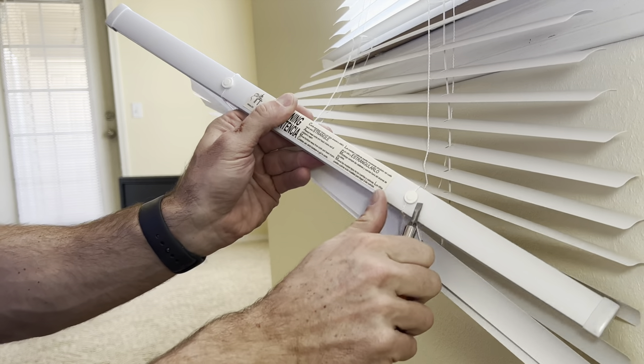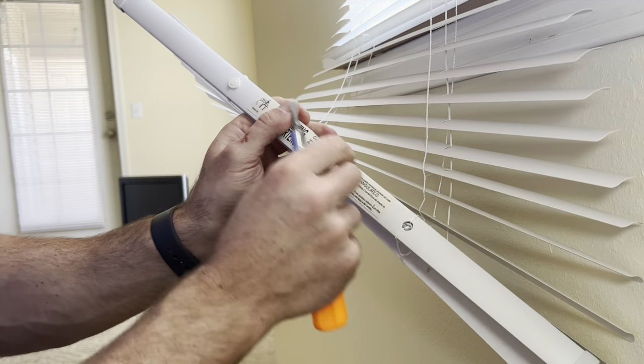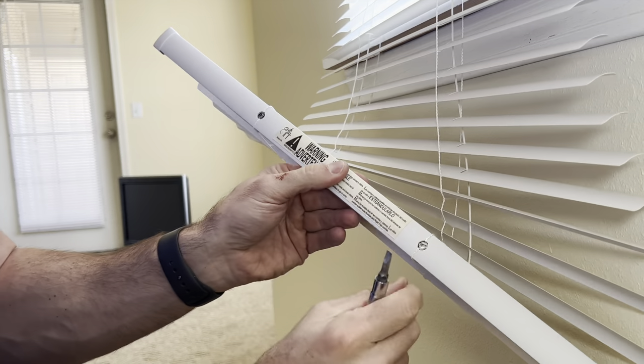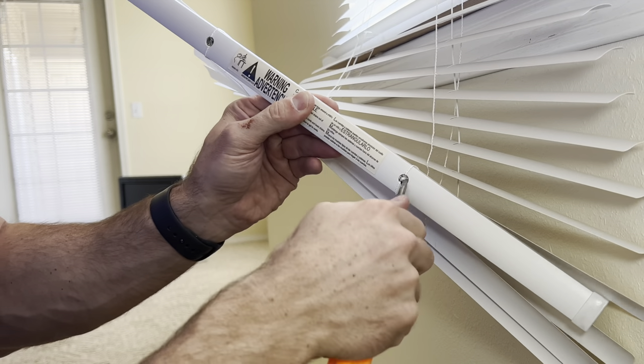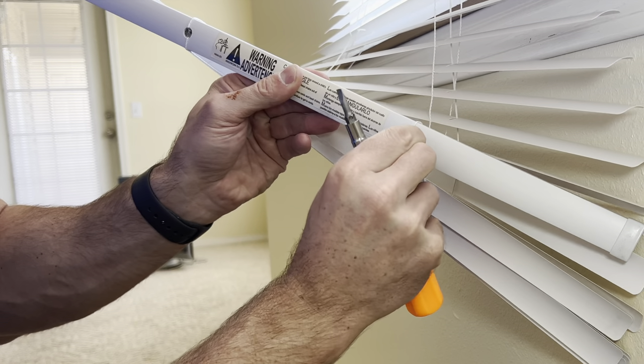Next, we're going to pop these little plugs out of the bottom. I'm using a screwdriver, but you may be able to grab them with your fingers, or a pair of pliers also works. Go ahead and pop those plugs out, and then we're going to pull the strings out from inside. You may need a pair of pliers or something to get a hold of it.